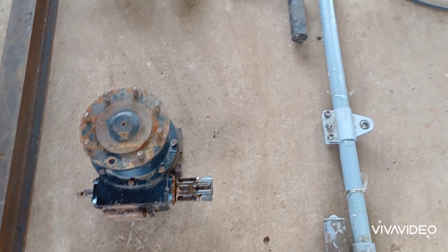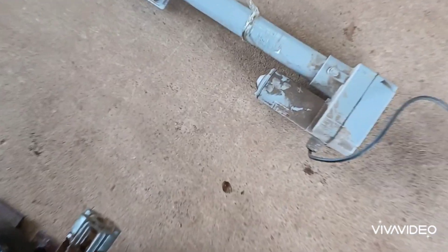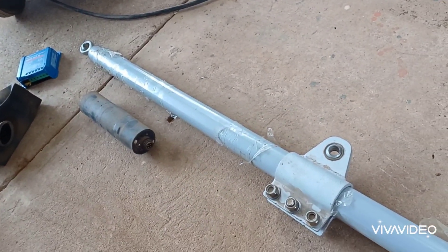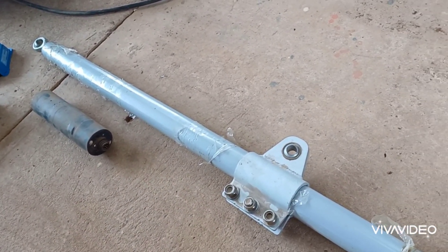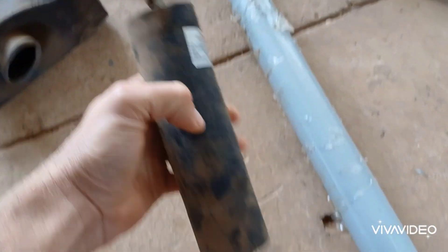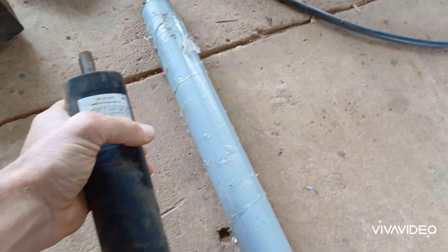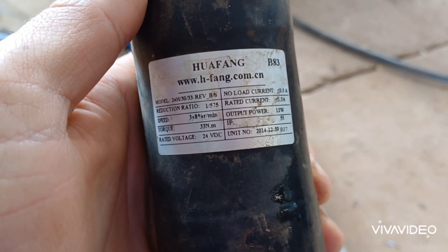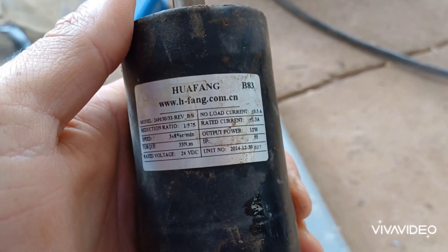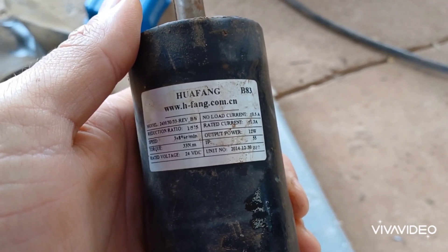So what I've got here is the linear actuator. It's a 24 volt unit with a stroke of 900 millimeters — almost a meter. It's been lying in my garage for quite a long time. And then I've got this gear motor that I also bought with it a couple of years back, which is also a 24 volt unit with a gear reduction ratio of 1 to 575.